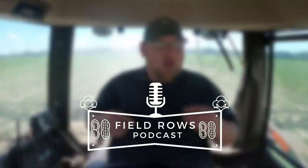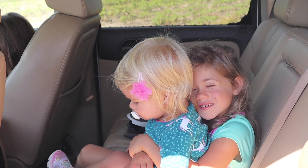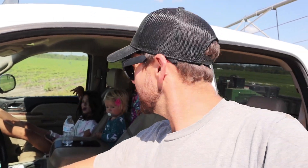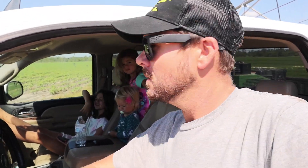Welcome to the Field Roads Podcast. These gnats are terrible and I'm here with my kiddos — they're riding around with me this morning. About to start pumping some nitrogen. I've got the KBH tank loaded up and going to start pumping nitrogen for the first time on this cotton. Cotton's just over a month old, so we'll put around 10 gallons — that gives us 30 units — kind of give it a quick start. We don't put out any pop-up or anything like that.